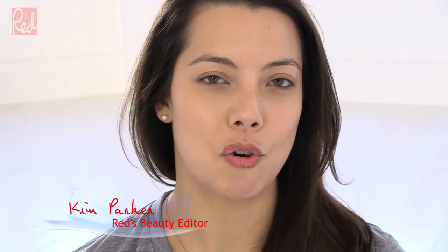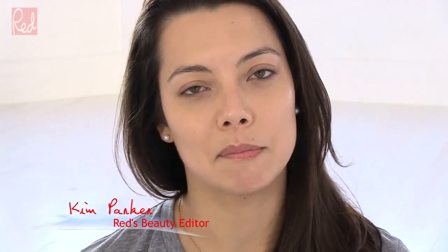Hi, you come to me with a very bare face today because today's tutorial is your complete five minute makeup look. It's everything you need to take you from sitting on the sofa to deciding to go out on a night out with friends and out the door — from bare face to spritz of fragrance, it's five minutes.